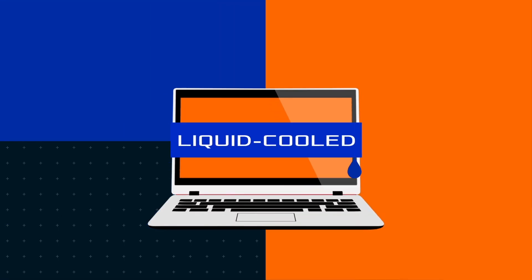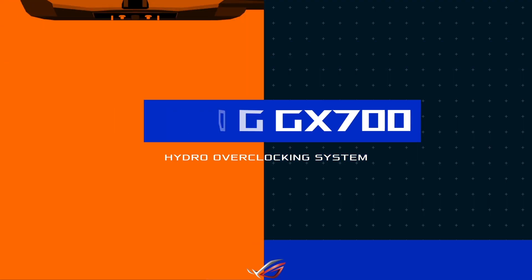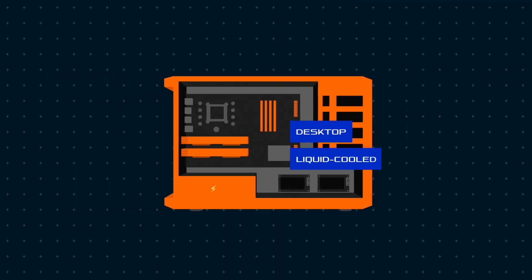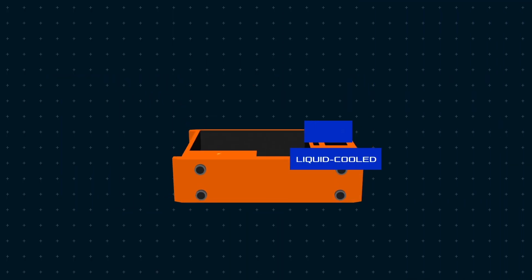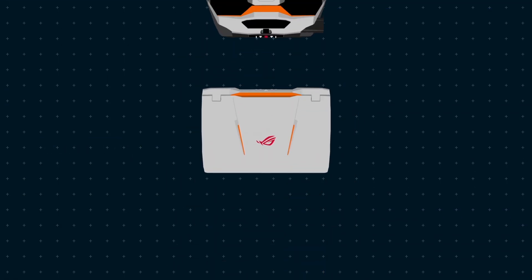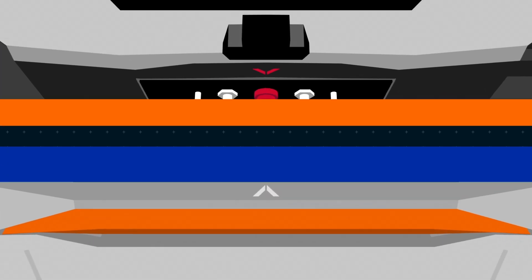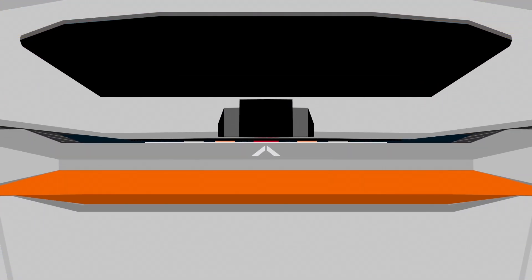Who said it's impossible to make a liquid-cooled laptop? ROG made it happen, introducing the ROG GX700 and the new hydro-overclocking system. In the past, if gamers wanted fast and efficient cooling for their gaming rig, they had to use super complex liquid cooling systems that were only available on desktop PCs. But now, ROG brings you the world's first liquid-cooled laptop, the ROG GX700.